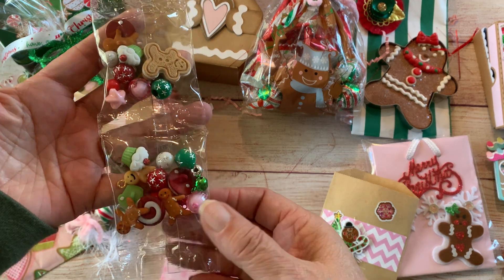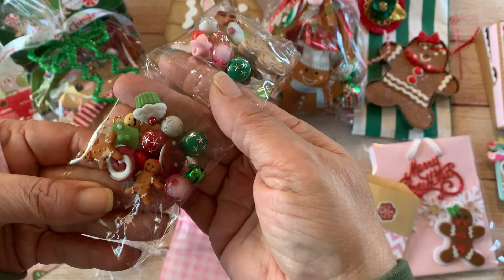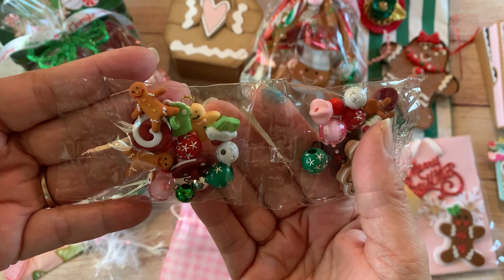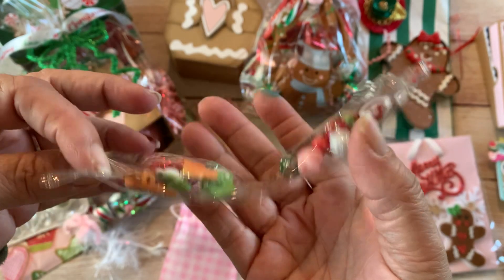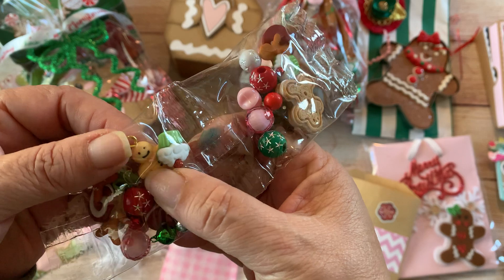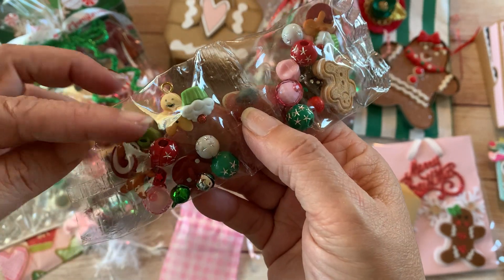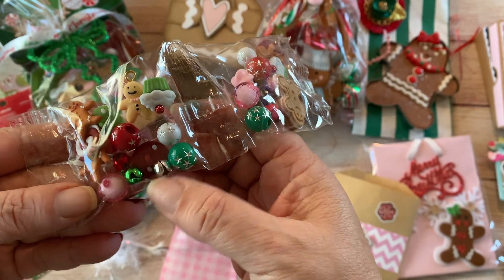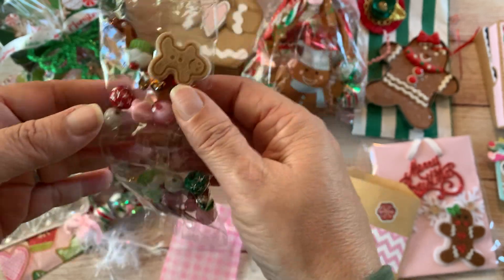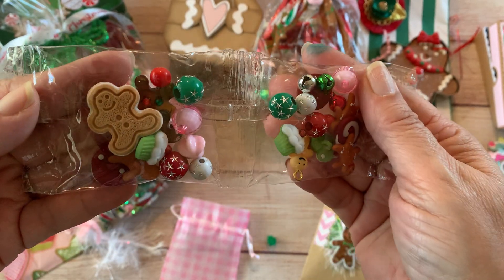Inside the vinyl bag I have some red and green beads from Michael's, gingerbread buttons and candies from Hobby Lobby, this little gingerbread man charm from Lisa at the Happy Crafter Shop, some little bells from a bead kit from Michael's, and a cabochon piece also from Lisa the Happy Crafter.